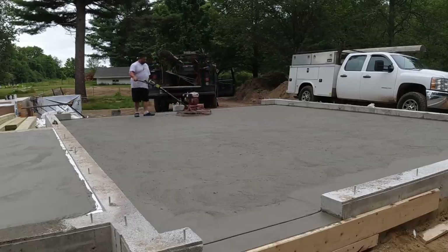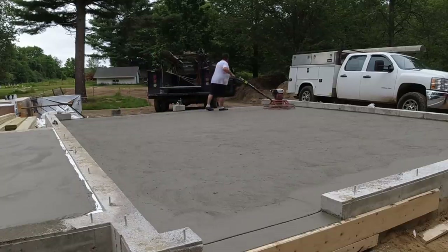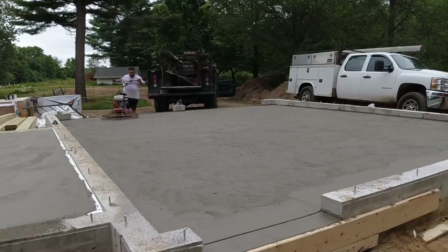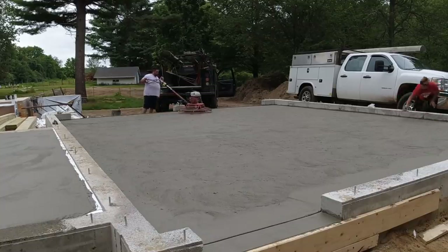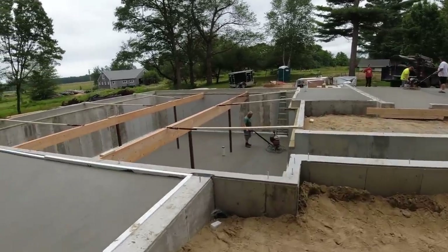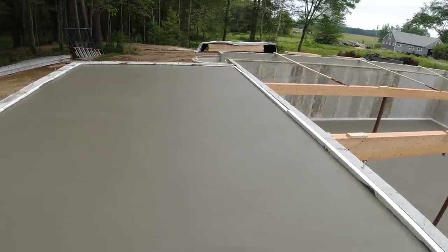You can see how easy it is to run a power trowel once you learn the movements. In the beginning it's like the power trowel runs you, but after you learn to control it it's really simple — easier to push than a lawnmower. Now Eric's going to let that sit for a while because it's kind of cloudy and foggy out today since we're down by the ocean.